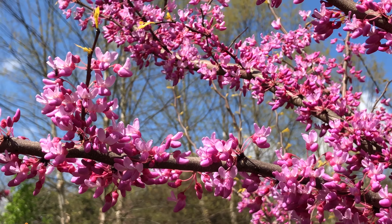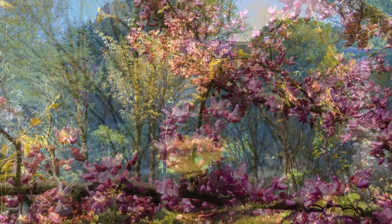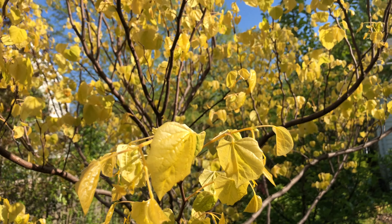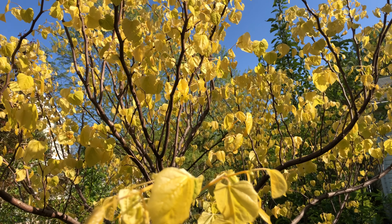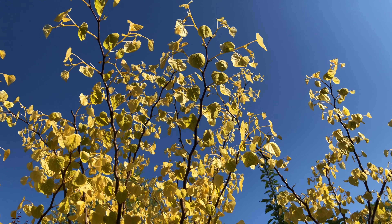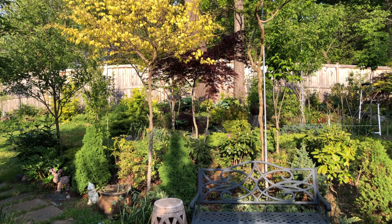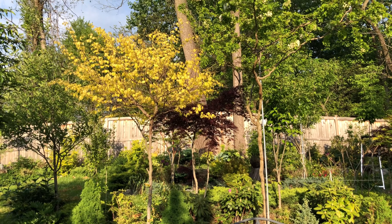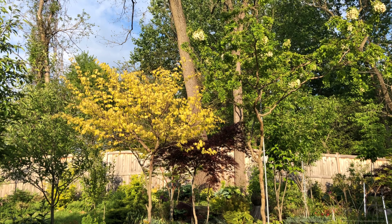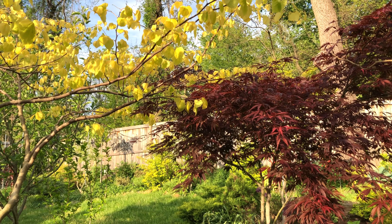Its beauty doesn't stop with just the beautiful flowers. A few weeks later, the vivid yellow leaves emerge that really brighten up the garden. The bright yellow gives a nice contrast to the green foliage of the other trees surrounding, and especially looks amazing next to the red leaf Japanese maple.